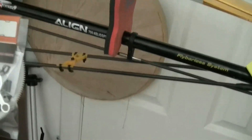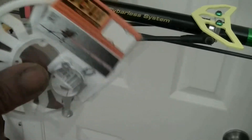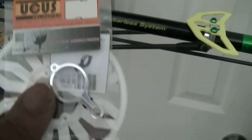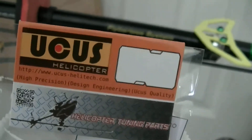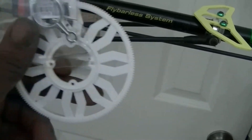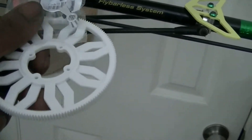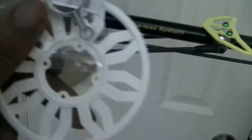We just got our tail push rod guide holder from UCUS, and thanks for the main gear, man. This is one of their main gears that they also make. I believe this is for the 600, so let's try this on. Thank you again, brother.